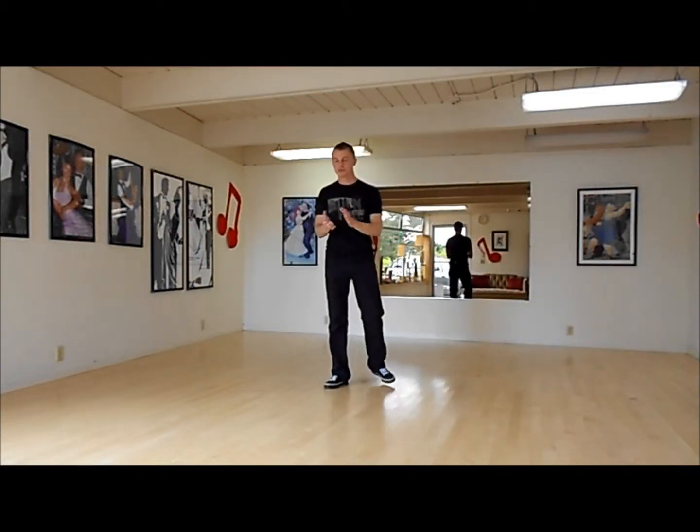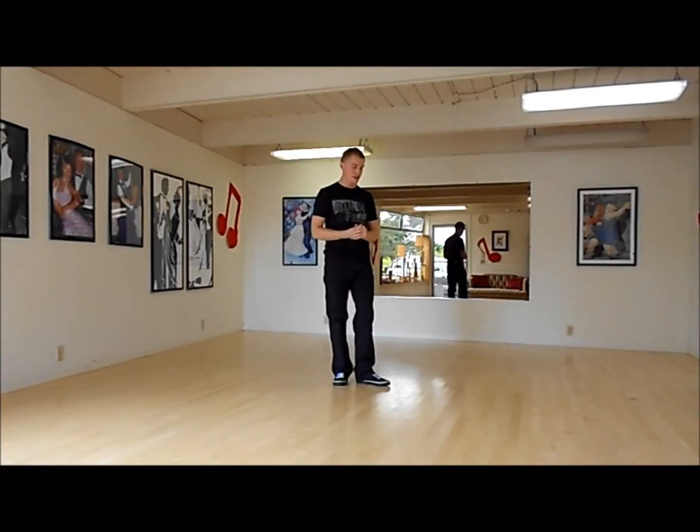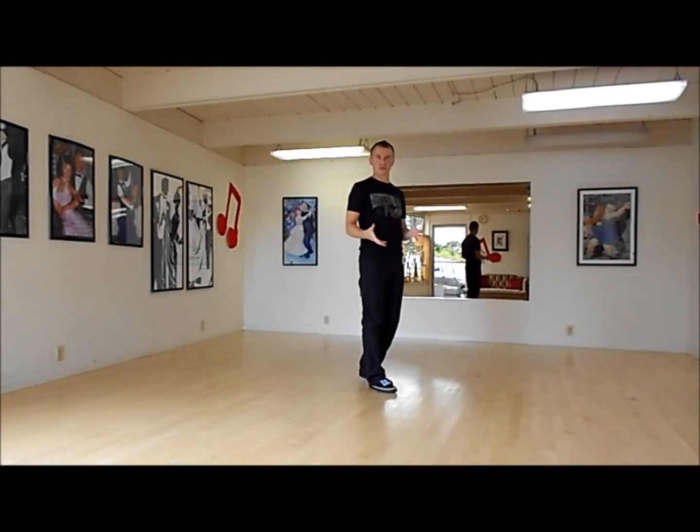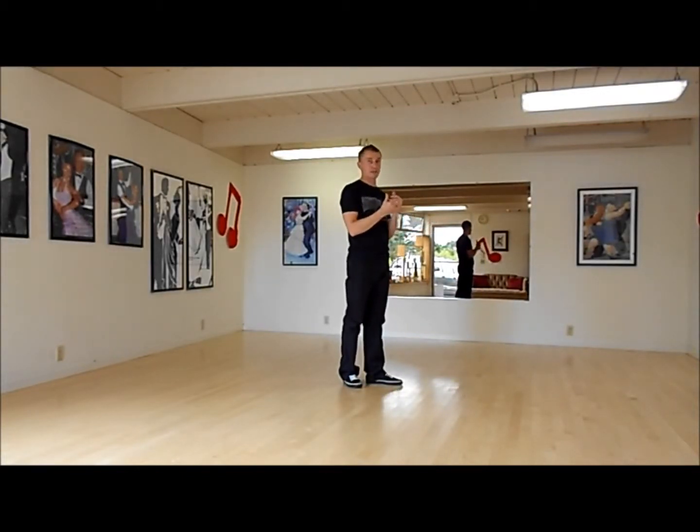Hello, my name is Leo and today I will be showing you how to do the moonwalk. The moonwalk is pretty much an illusion where the person moves back but it looks like he is trying to go forward. So let's take a look at this.